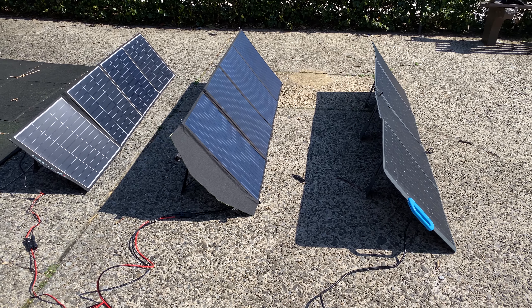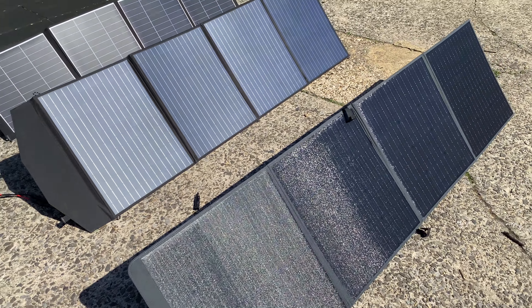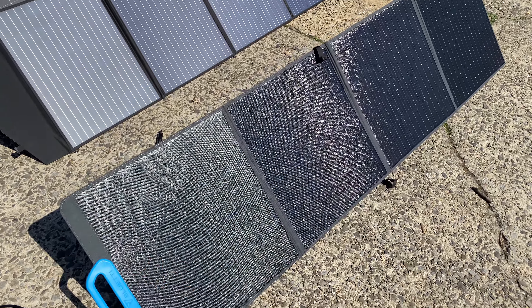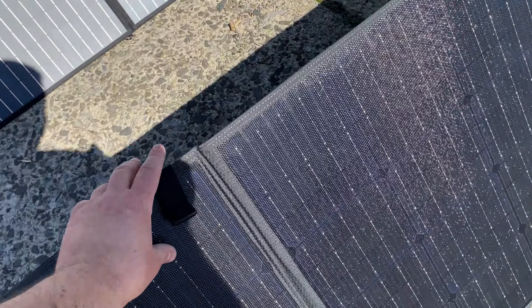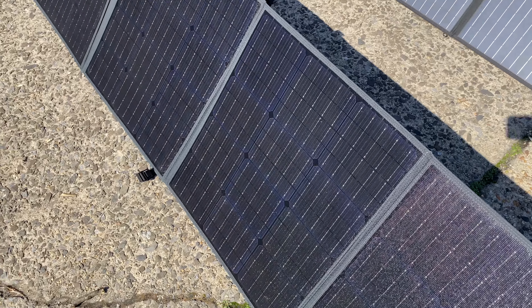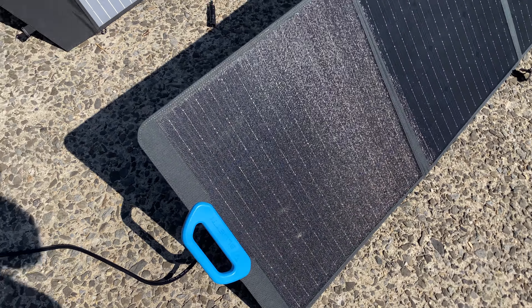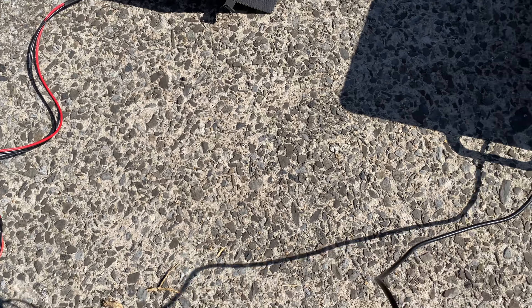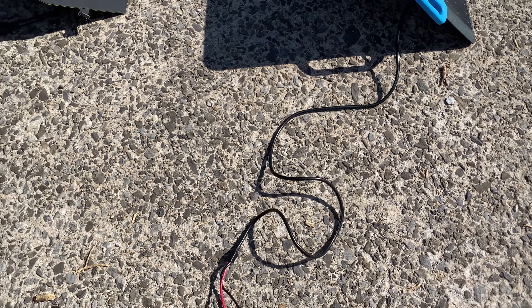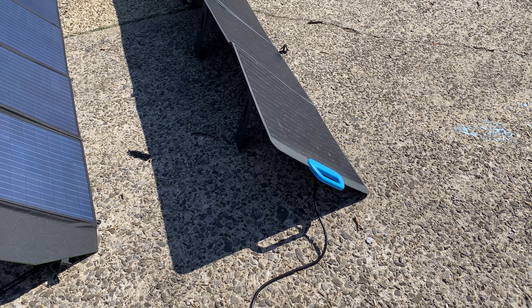Here are the contenders. The Blue Eddy PV200 is at the front. Out of the three, this has the best build quality — the most rigid, the nicest feeling ETFE surface. It's also the most expensive. The cord is probably the longest of them all. The PV200 has an open circuit voltage of 24.43 volts — so it's essentially a 25-volt panel. Don't connect it to power banks rated only up to 24 volts.